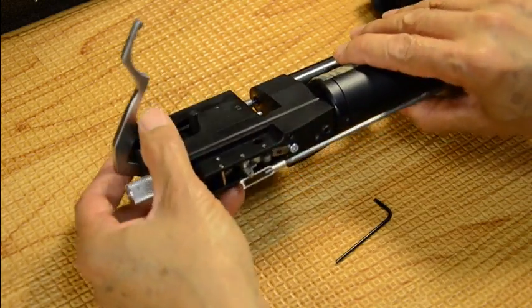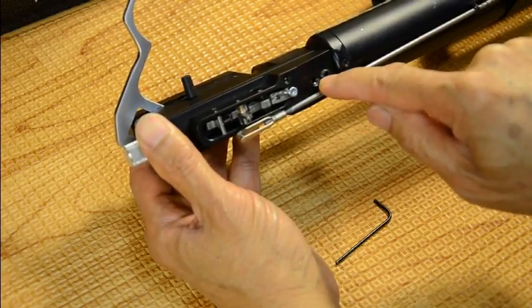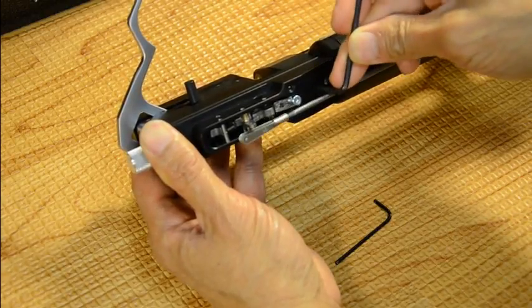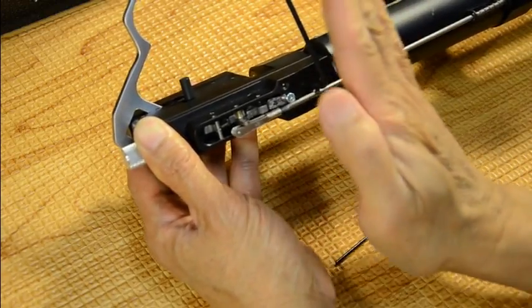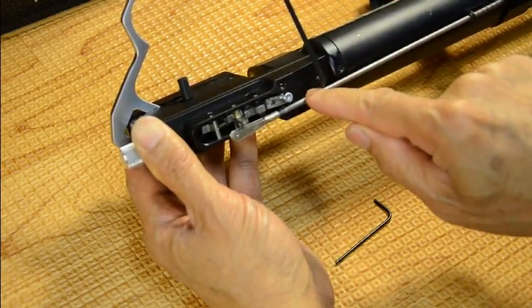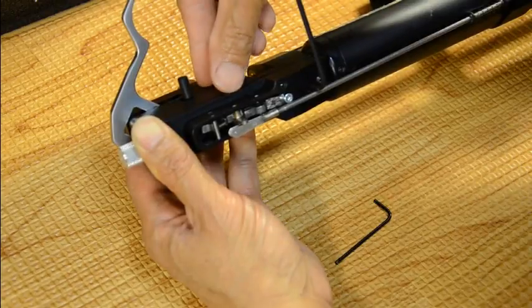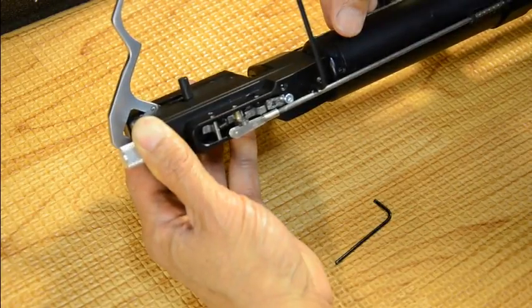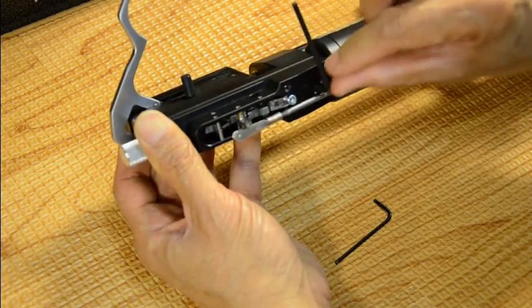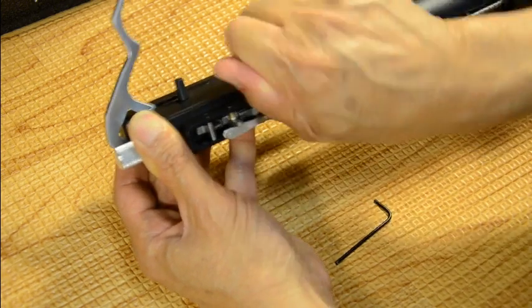Now we gotta remove these two allen set screws — they're big ones. There are two here; one is kind of slanted. When you reassemble this later on, you have to tighten the slanted one first, because the way it's angled, it'll put pressure on it and force the whole breech assembly forward so it's properly aligned and the o-rings are properly seated. Tighten that one down first, then the second one.